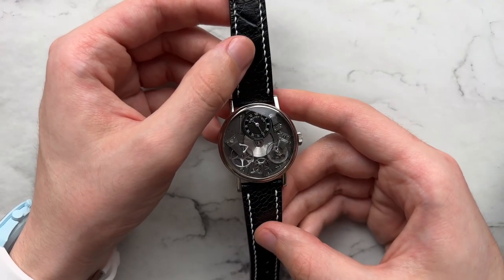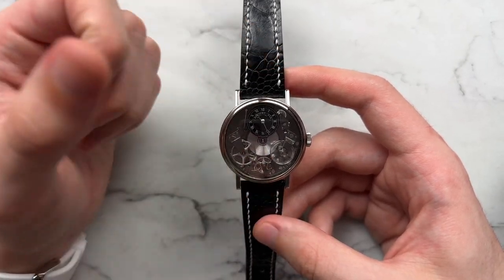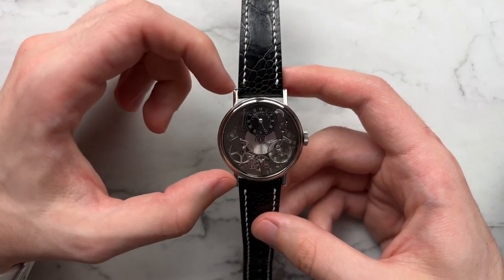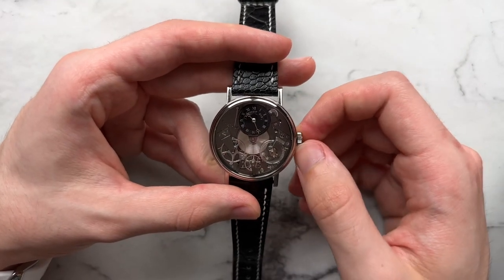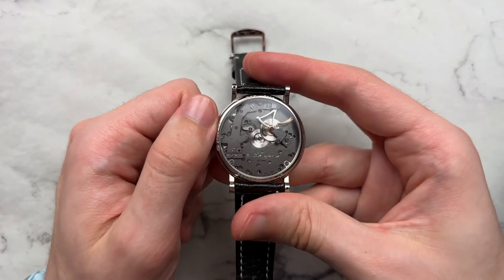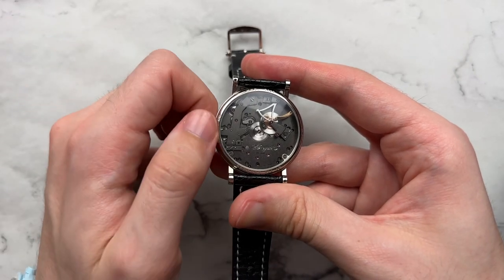Moving on to the case: while not as complex as the dial, it's still very nice and very Breguet. From the top we have an 18-karat white gold case, very circular in the mid-case, with prominent stick lugs and a smallish crown with a fairly nice knurling — easy to wind with a really nice winding action. What's really fun is that while winding you can actually see that winding action happening right there in the gears, which is a great touch.